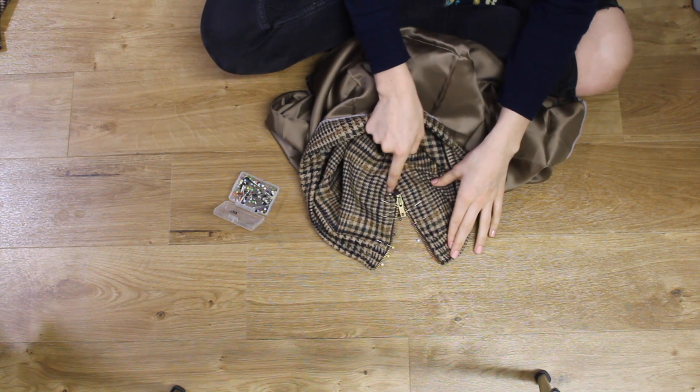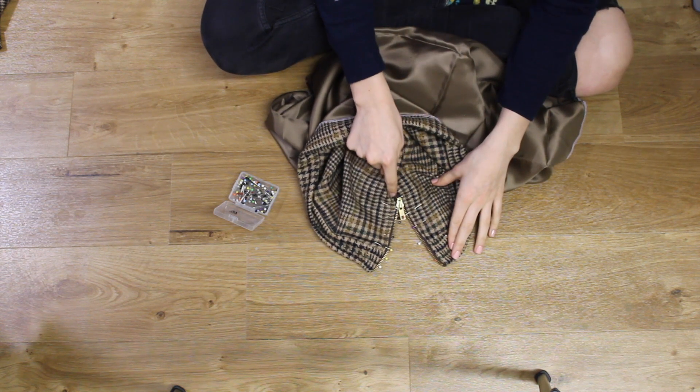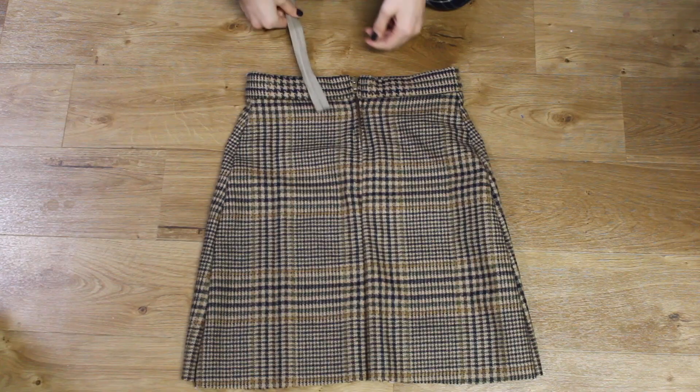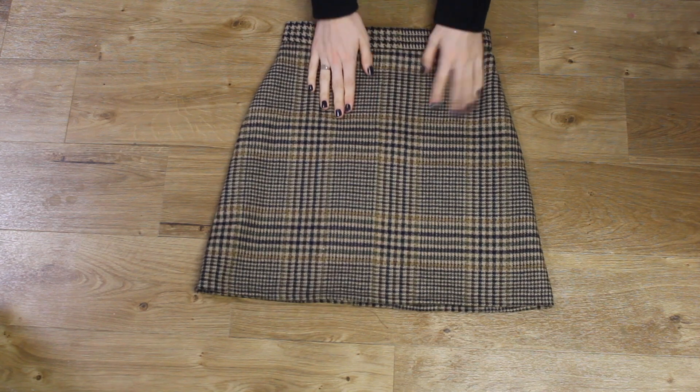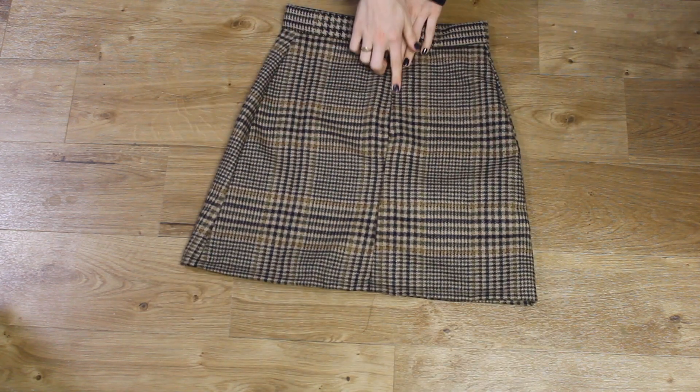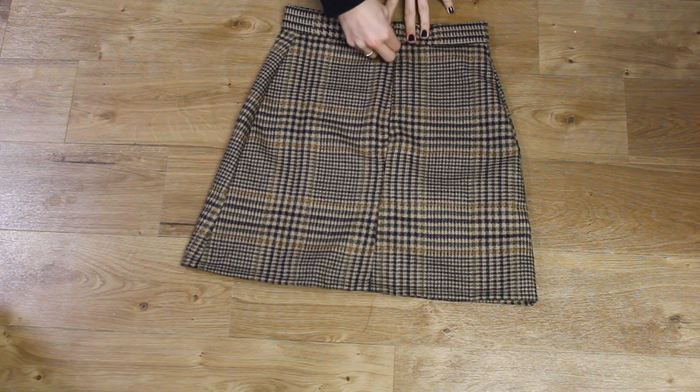I haven't got a clip of inserting the invisible zipper, however there are some good tutorials out there on YouTube for it. After inserting the zipper I hemmed up the raw edges along the bottom of the skirt and I was done.